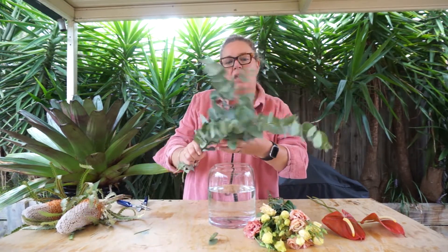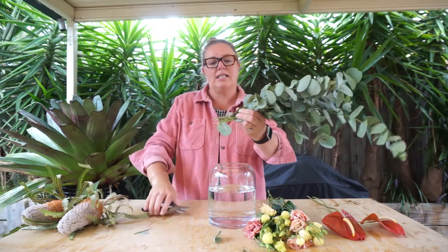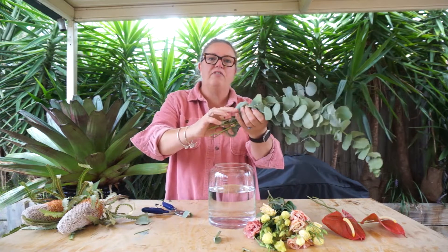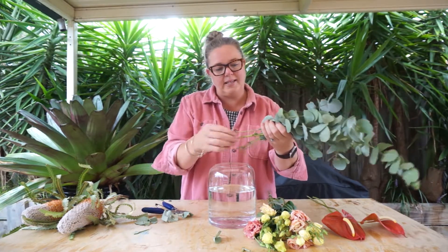Let's do some arranging together. We're going to start this week with our foliage element, the spinning gum. Not much conditioning needs to be done with the gum other than a quick trim on their ends — just like that. And you want to remove any of the foliage or leaves that are going to be at the water level, which is about halfway down.